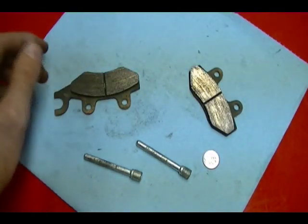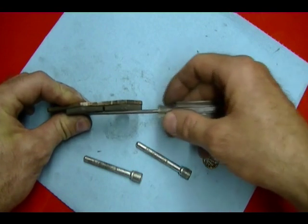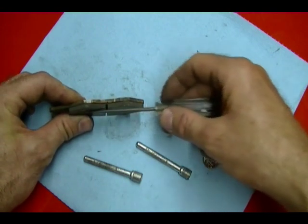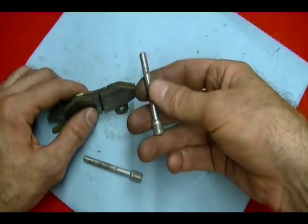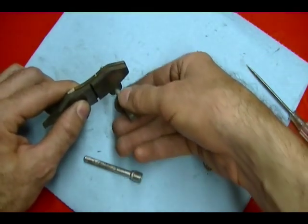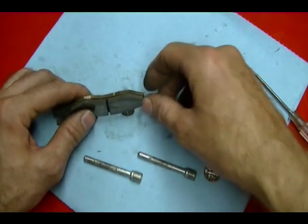Another thing you should look for when inspecting the brake pads is that the surface of the brake pad should be parallel with the backing plate. If it's at an angle, what's probably happening is that these brake pad pins are corroded and the pads are unable to slide across the pad pin. When that happens, it can cause uneven and excessive wear on your brake pads.